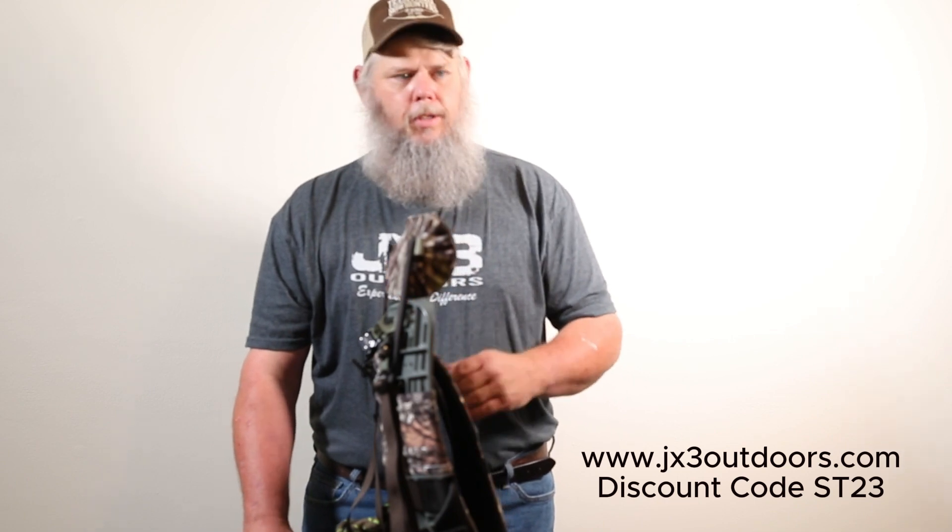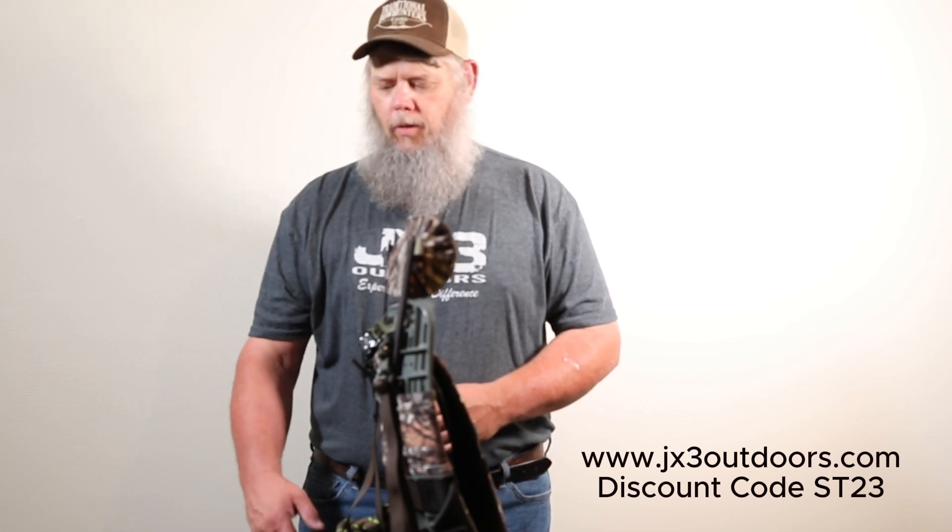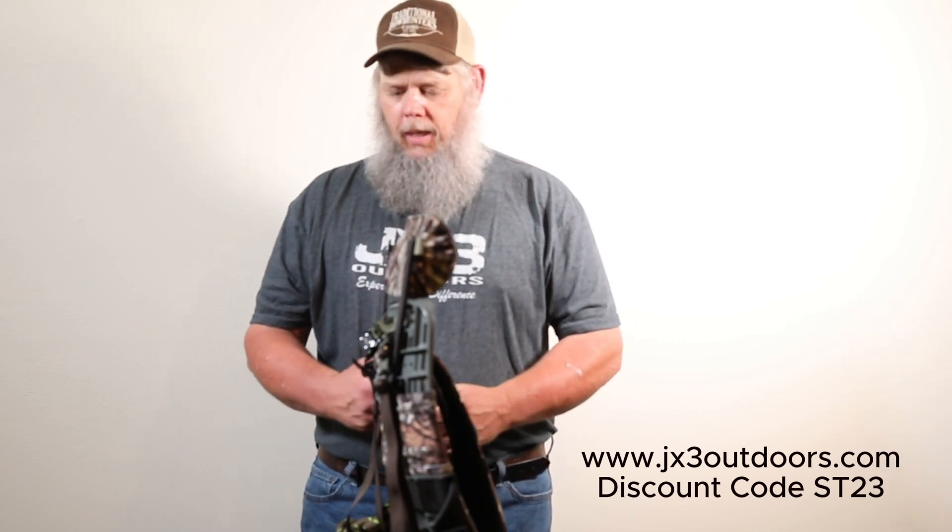Be sure to check back with us. In the future I'm going to be doing more JX3 videos throughout the summer and into the hunting season. You'll be seeing me using it for hunting, hiking, and packing out animals. I also plan on doing some shooting videos from the JX3 — I shoot with a trad bow, and yes, you can shoot a traditional bow from a saddle. It just takes a little practice. Compound bows are simple — it's built to bowhunt from. I hope to see you come back. Thank you.